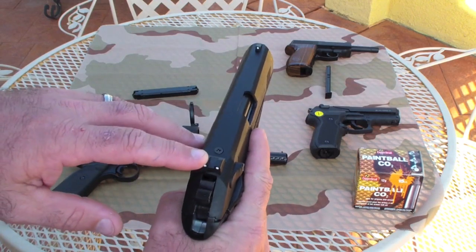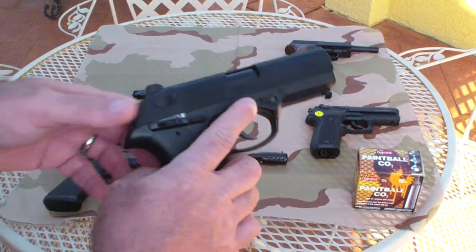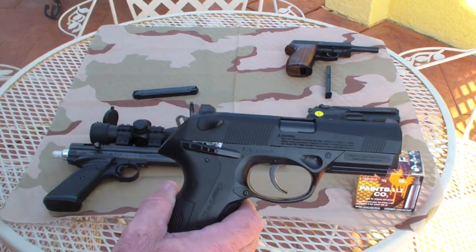It has fixed sights — the traditional 3-dot. And it has a neat feature I really like: when you shoot it, it has a blowback feature, so it emulates the action of the actual handgun.